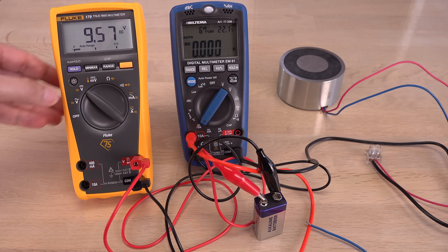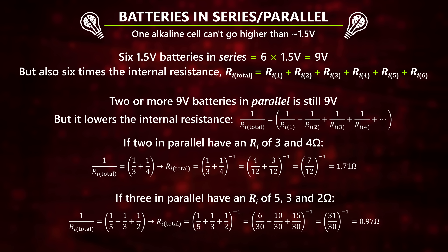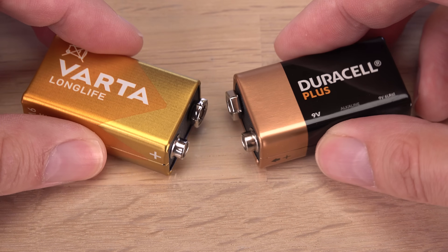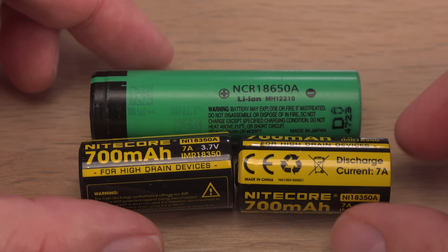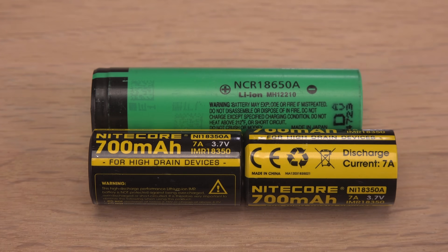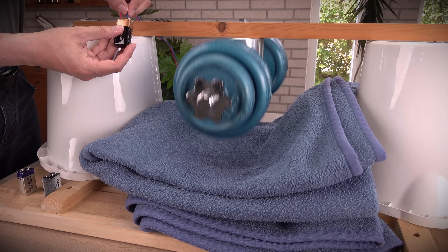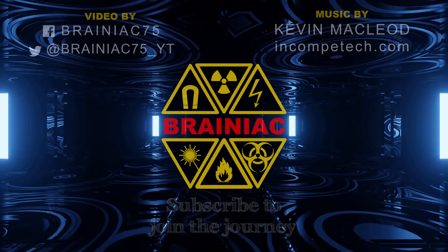High internal resistance is annoying since it lowers voltage and current. One solution is to attach 9V batteries in parallel, but don't do this with alkaline batteries — the weakest in voltage will be recharged by the stronger, and alkaline batteries do not respond well to being recharged. A much better solution is to use rechargeable batteries, like lithium-ion batteries that have internal resistances under 100 milliohms when new. But that's a subject for another video. Hope you enjoyed this video enough to click like, and perhaps subscribe for more like it. Thanks for watching.